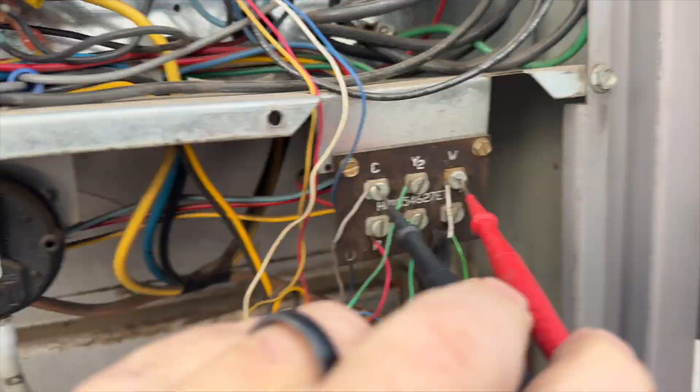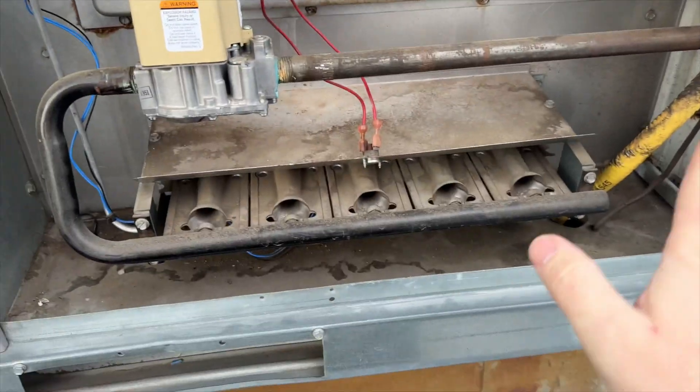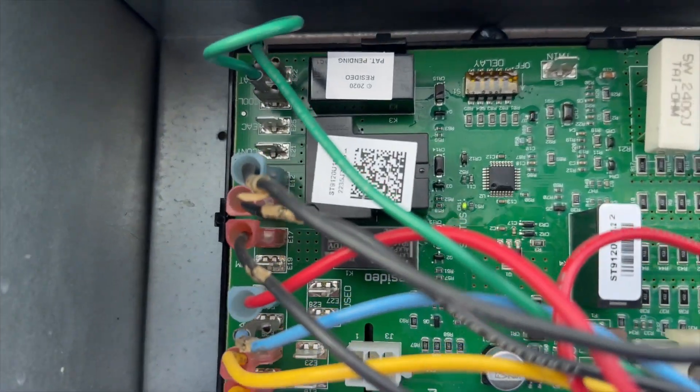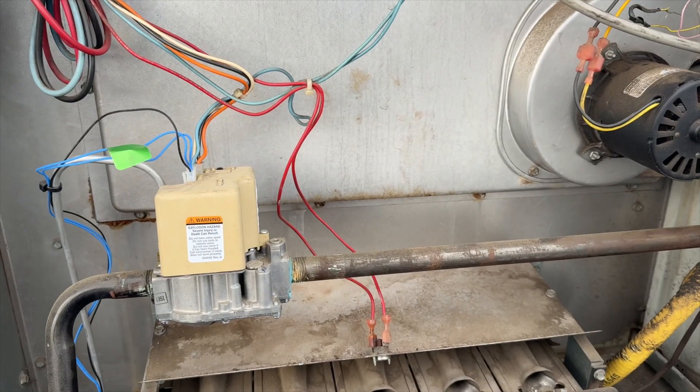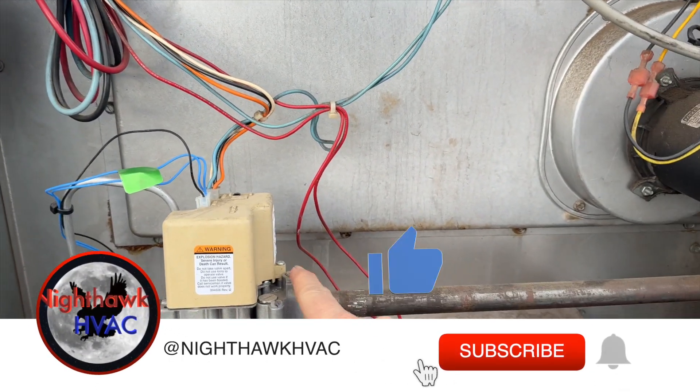W to C, I have a call. Inducer is spinning, but it's not doing anything. I don't have any error codes or nothing. So we're going to go ahead and reset this, but before I do that, I want to make sure there's actually gas coming through.